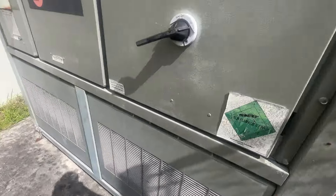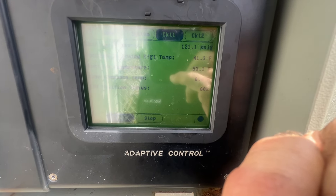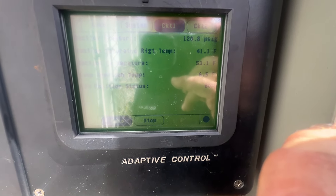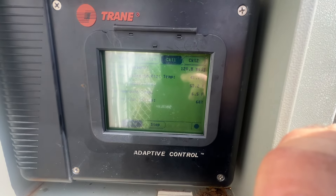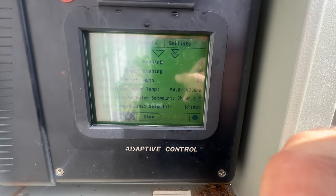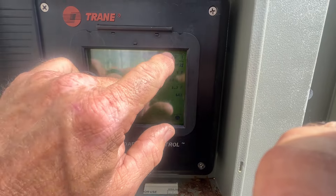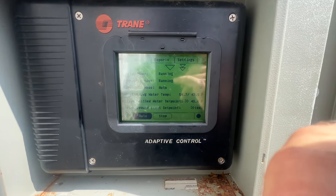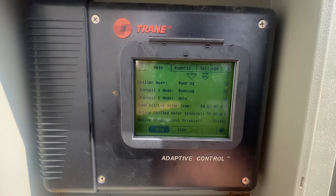I've added some refrigerant to circuit 1. Currently it's saturated 41°F, suction temperature is 53°F. The EXV is about 60% open now, so it's at about 12 degrees superheat. So far it seems to be staying online. We've got 54 entering, 47 leaving. And circuit 2 just went off on an EXV comm loss fault. So we've got a lot going on here today.